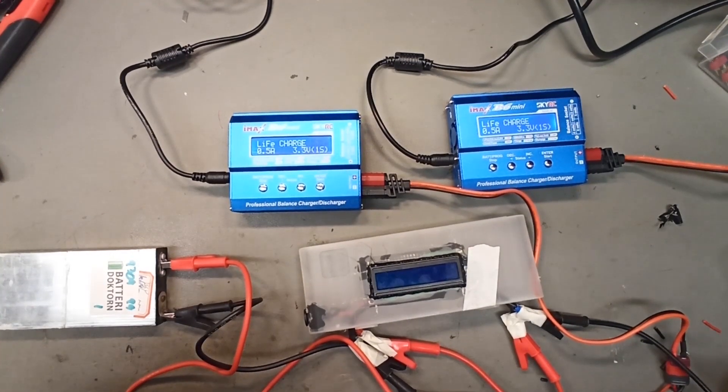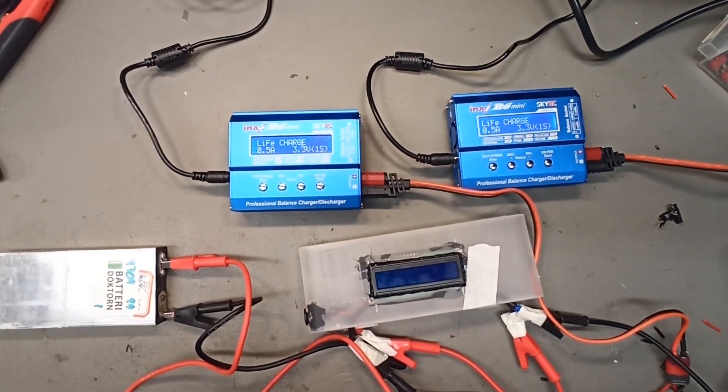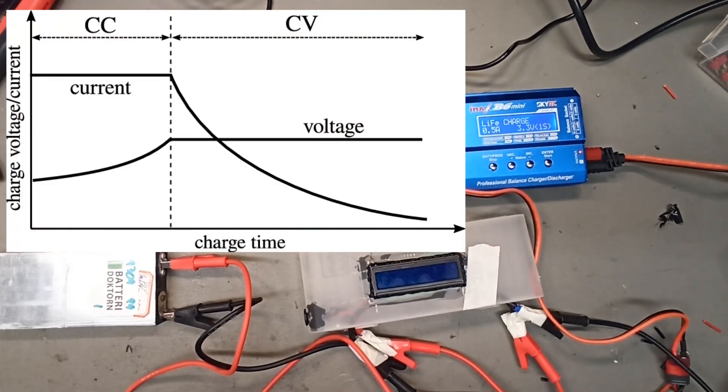Good morning battery lovers and welcome to the Battery Doctor's YouTube channel. Recently I got the question: can you charge a battery with two chargers to make it charge faster, and should you? In my professional opinion, I do not think you can do that — that's not how chargers work.